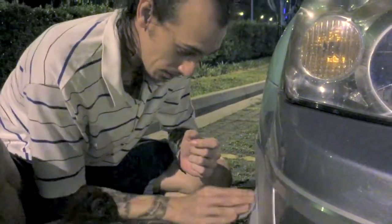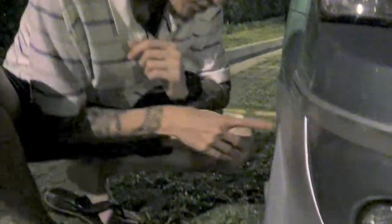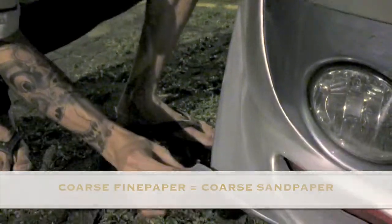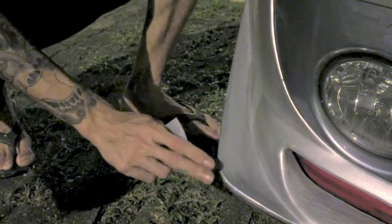Why do we need to sand it down one more time? Because when you are touching up on your paintwork and you use a coarse sandpaper, it's better to concentrate on the immediate area where it's damaged. You use the coarse paper just on the immediate damaged area.